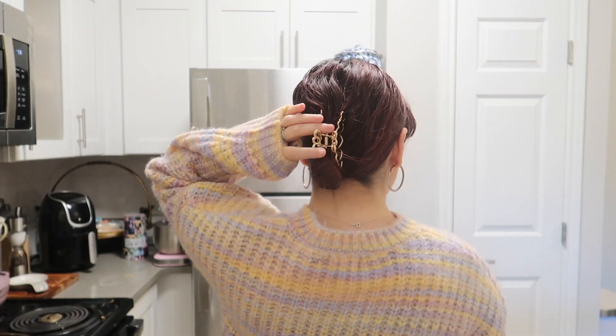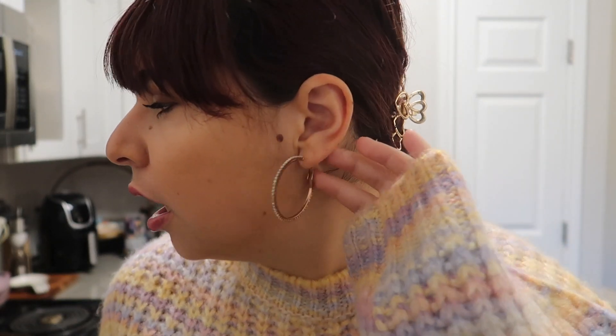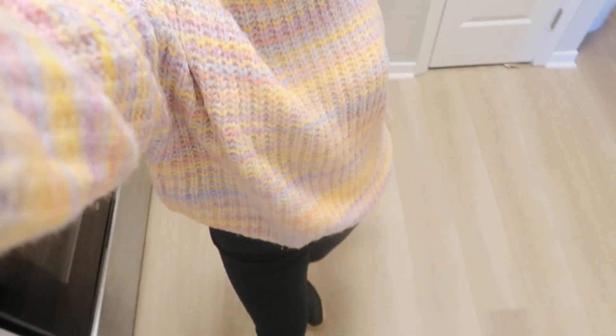I was feeling a little bun moment today and used a claw clip — so cute. I also put in these earrings, which are actually the earrings I got the weekend I competed at Miss New York. This sweater is also so comfy, I just got it at TJ Maxx. So that's the little fit for the day!